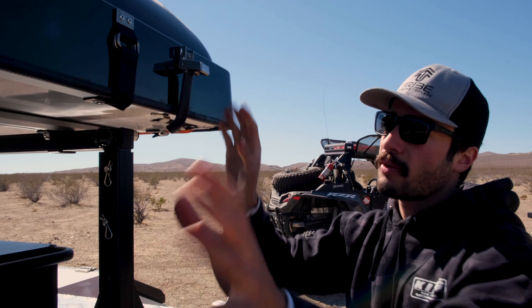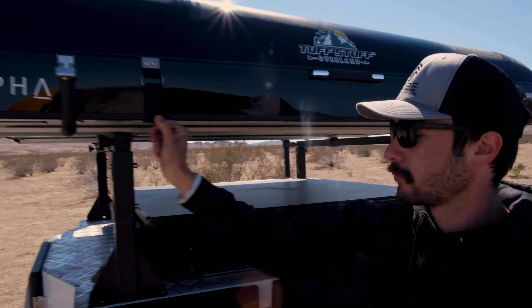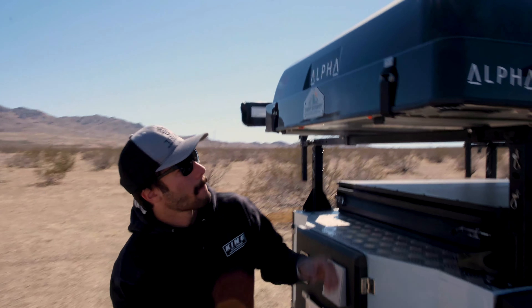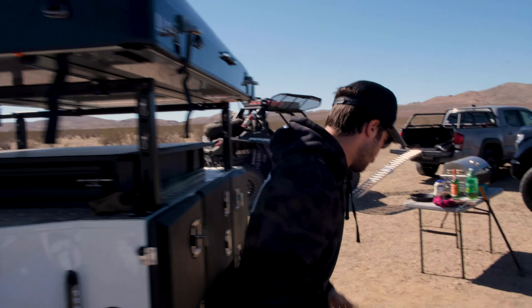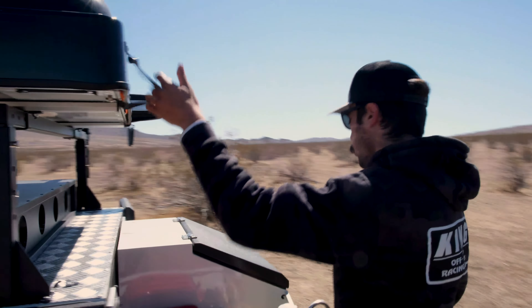Next step after that is take off all these Velcro straps. There's two in the front, there's also two on the sides — one right here, one right here. And then as we walk to the back side, the front side of the trailer, two more right here.